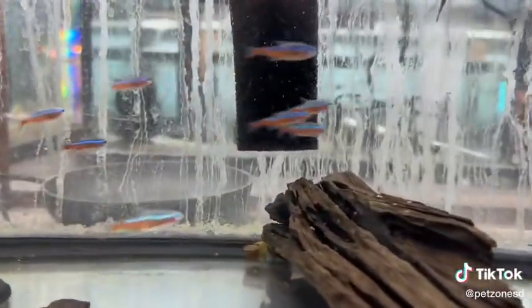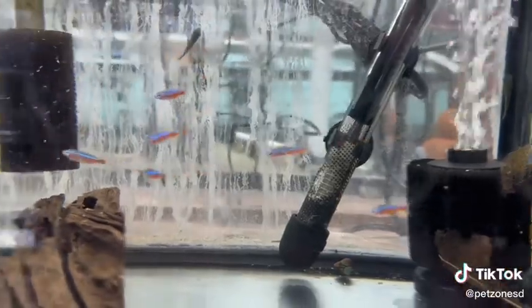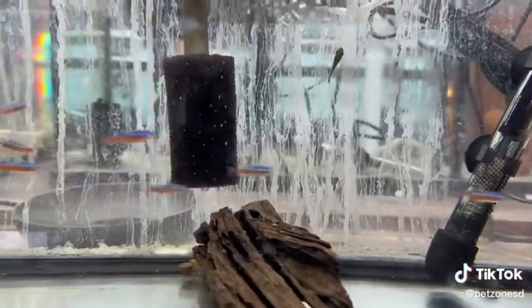These guys are super fun. They appreciate somewhat softer, more acidic water. As you can see here, we have them with some driftwood, which assists with buffering the water.